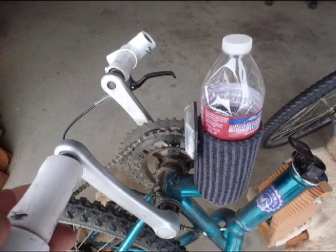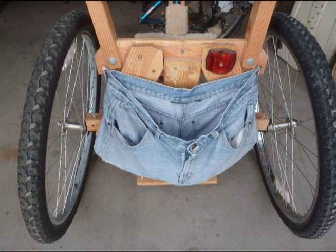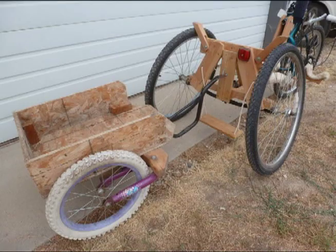You can add your own accessories like a water bottle holder, mirror, custom hand grips, additional storage, flag, reflectors, or even a trailer for those large projects.